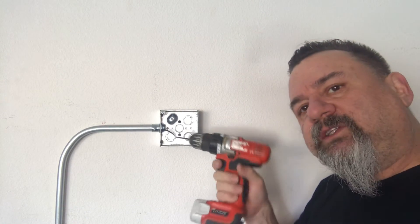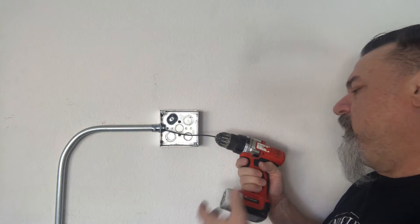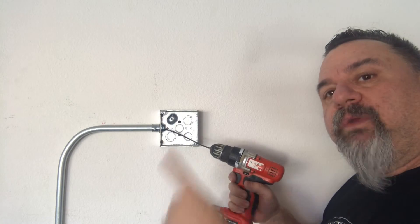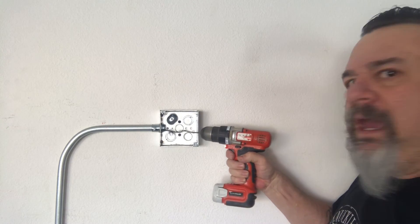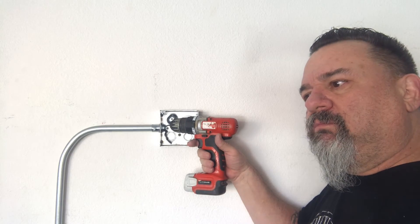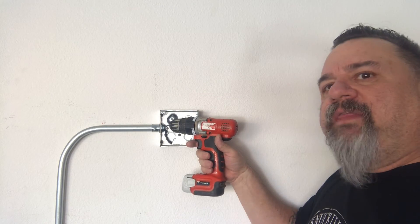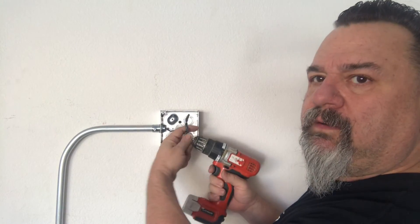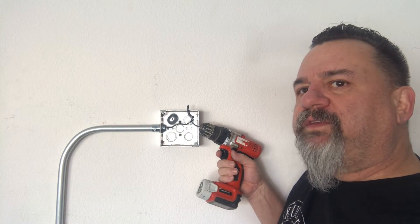Grab your battery-operated drill and get it on the end of that stranded wire you stuck in there. Simply push in as you're going. It may not get it the first time or the first few times, but sometimes it does. Then you simply pull it out. We started to knot up with our wire — that's a good sign. That means it's not just flopping around in the pipe; we're onto something.